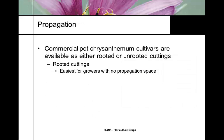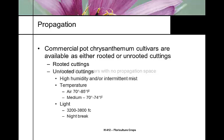Propagation: mums are available as rooted or unrooted cuttings. Most growers bring in rooted cuttings to avoid needing propagation space. If you use unrooted cuttings, you need to root them in high humidity with intermittent mist. Air temperature should be 70 to 85°F and root zone temperature 70 to 74°F. They need 3,200 to 3,800 foot candles of light and a night break or long days, because this is still a photoperiodic plant and we need to grow it vegetatively at this point.